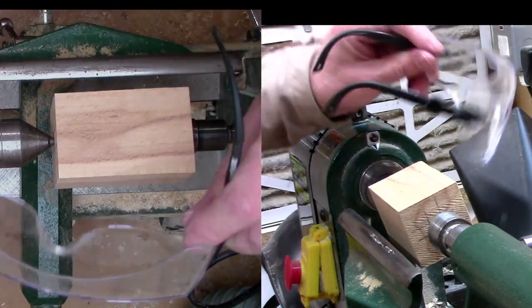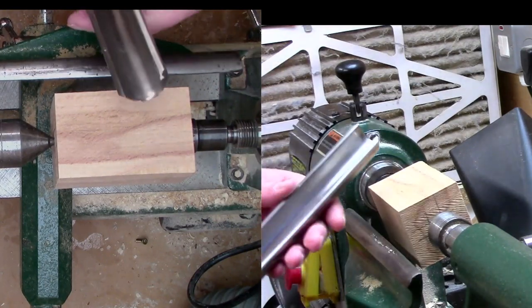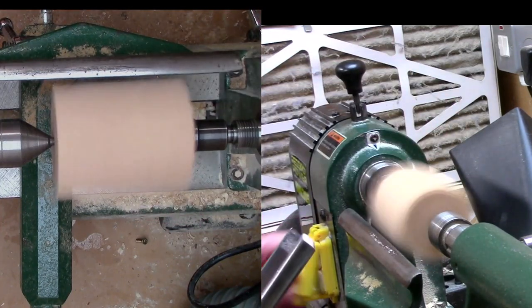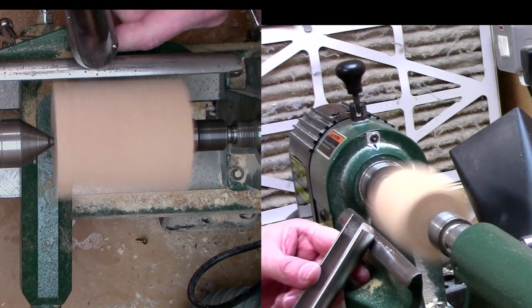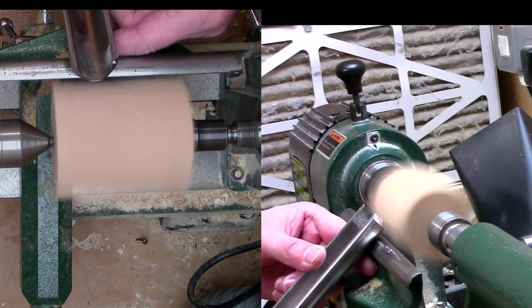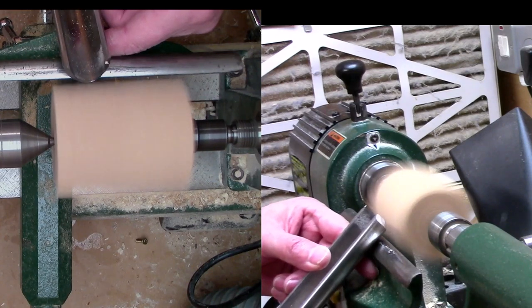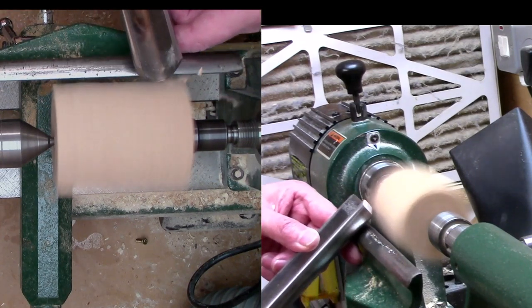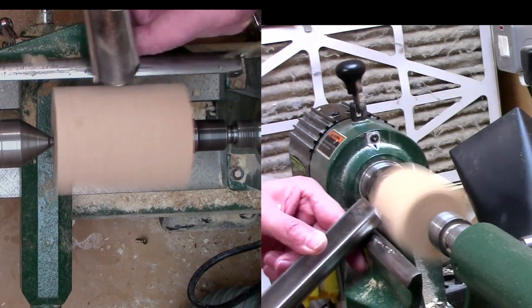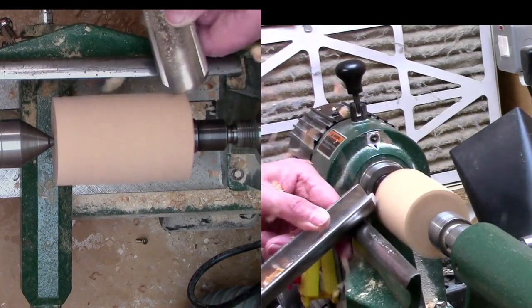Safety goggles are the minimum for when you're turning. We're good to use a spindle roughing gouge. With the lathe running, handle down, just slide it up really slowly until you hear that knocking sound, just lift the handle up slightly and slide off. Pick it up again and slide off. Once you've done that a time or two, you can just move from side to side. We can hear the knocking sound, so we know this is not round yet.